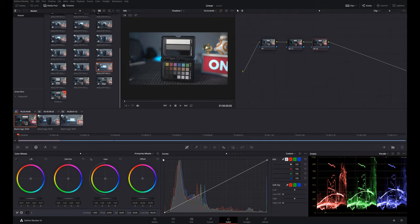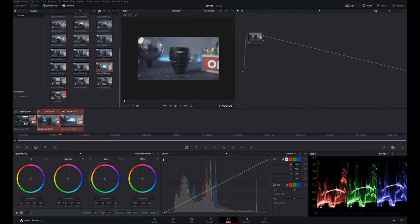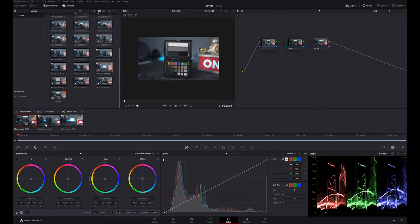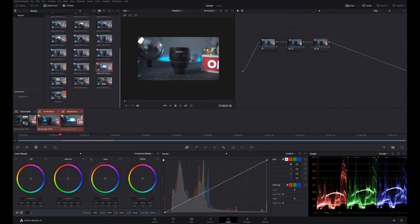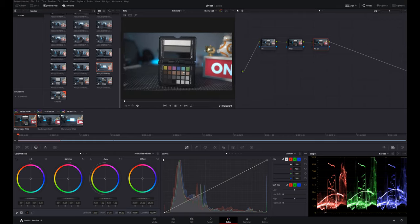Once I have the neutral grade dialed in, I can select these two nodes and then middle-mouse-click on the clip that already has the grade applied — this propagates the grade out to the other clips. Now they all have the same grade. So that's the basics of applying a neutral grade; it'll obviously differ depending on the scenario, but in my case I had a color checker shot to work from.